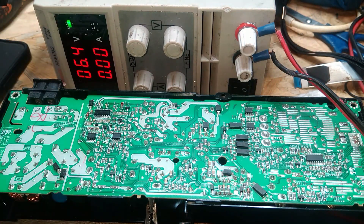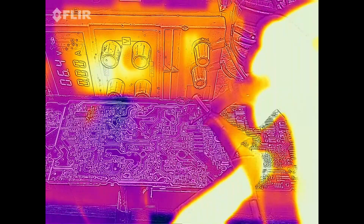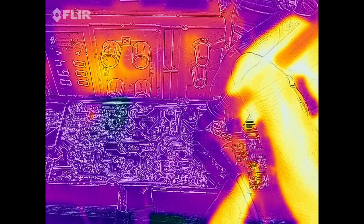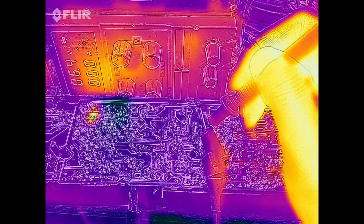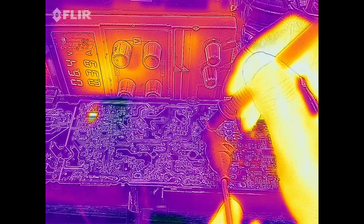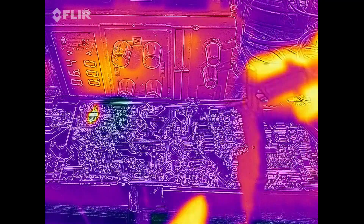Let's go to the thermal camera so you can see better. I'm back on the thermal camera now. Let me just touch there and see what we're getting. Okay, let me move this a little bit — we have a perfect match there showing the chip heating up.